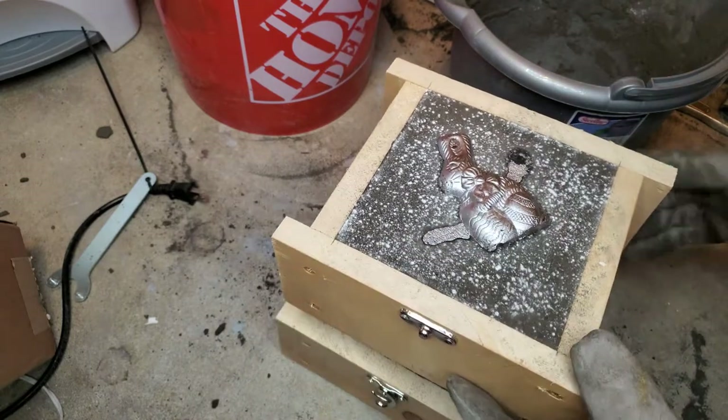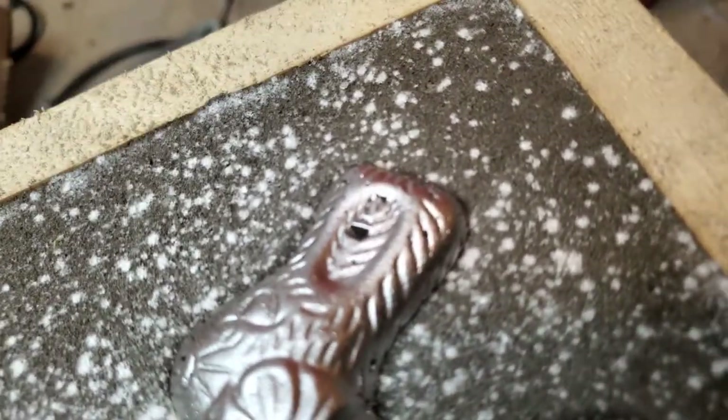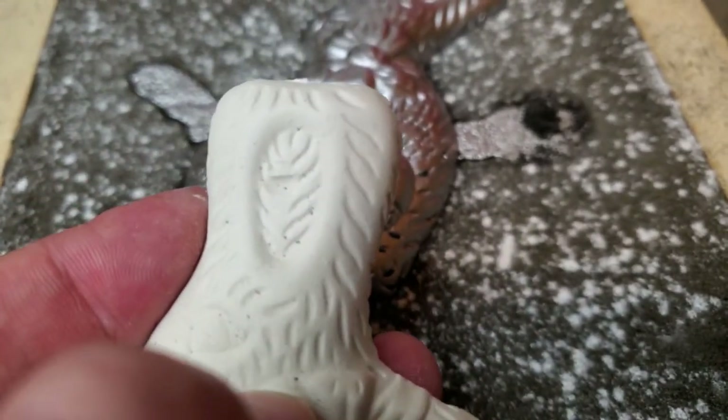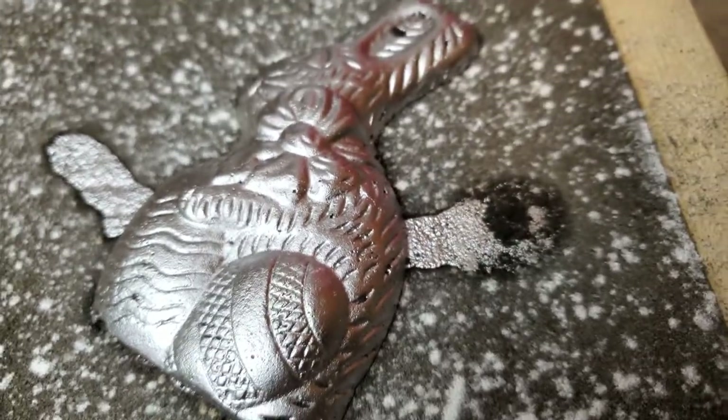The result looks great — that detail in the egg is impressive. There's a little issue with this one, but as you can see, that issue is already present in the original. The details are better, but there's a lot of porosity because I missed my basin and poured the metal directly into the sprue. I can do better.